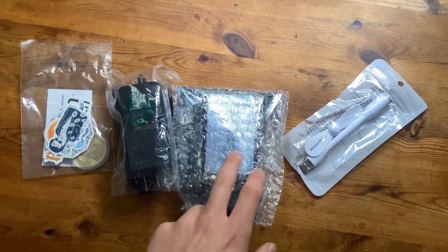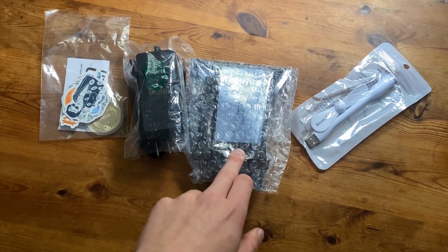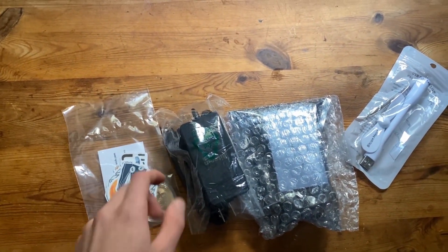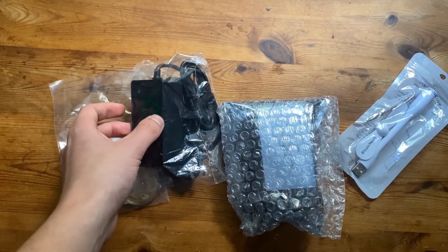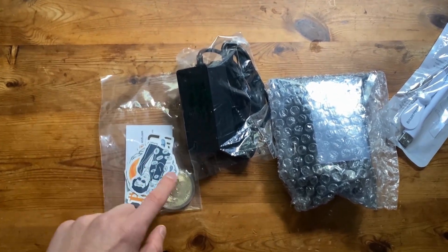Today they sent the BM1366, which is the first version of the BitAxe, and we're going to be adding it to our collection. We have one currently running. They've also sent over a plug, but it's a US plug, so we might actually need to get a different plug and start running it on a UK plug.